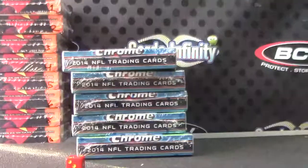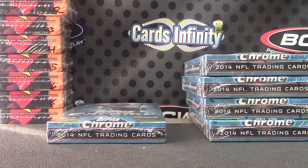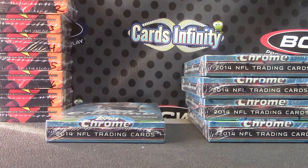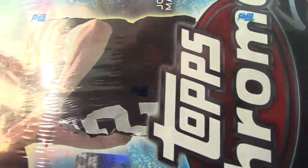Here we go Darren, one to five. Going to try one of these Topps Chrome, box number two. Don't know if we've received a color autograph in this case yet — we did get a Blake Bortles. Box number six.